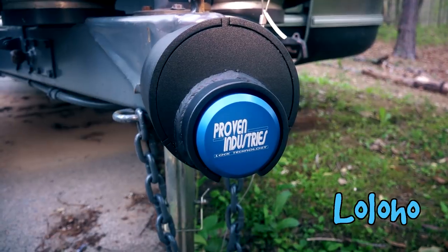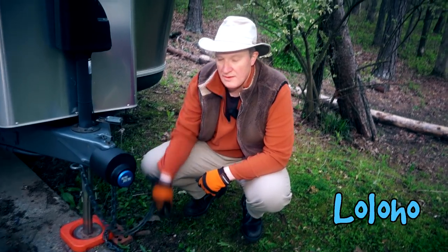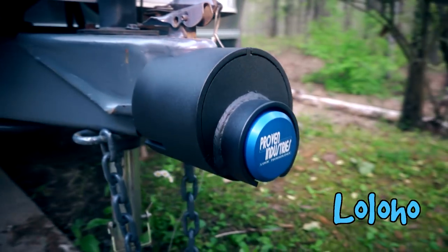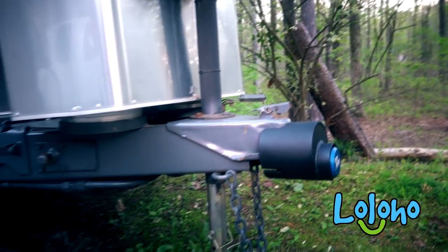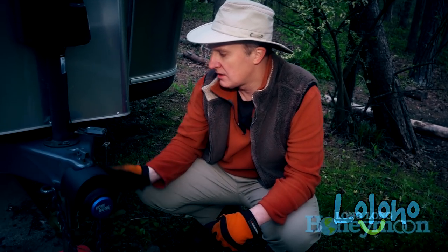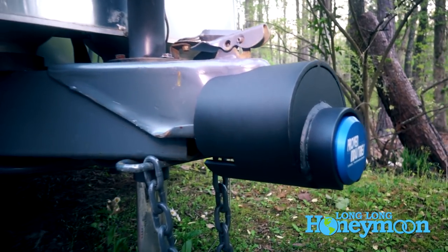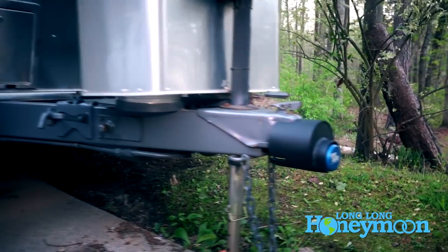With some models of these Proven Industries couplers, you can actually tuck your safety chains inside the lock and have everything squared away. With the Airstream, we cannot — so that's just something to be aware of. But if you look at this thing, it's going to be very difficult for anybody to figure out how to tow this trailer once you have this lock in place. I'm not saying anything is impenetrable, but in the real world, most thieves are simply going to move on to easier targets once they realize you've got something like this locked into place. I think if you have any concerns about the safety of your trailer, this is definitely a good investment and peace of mind. I'm pretty impressed with it, really.